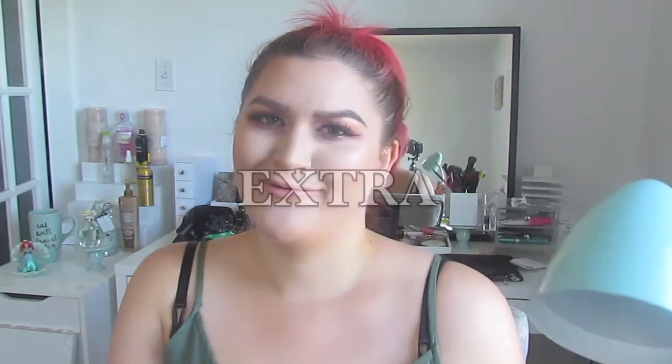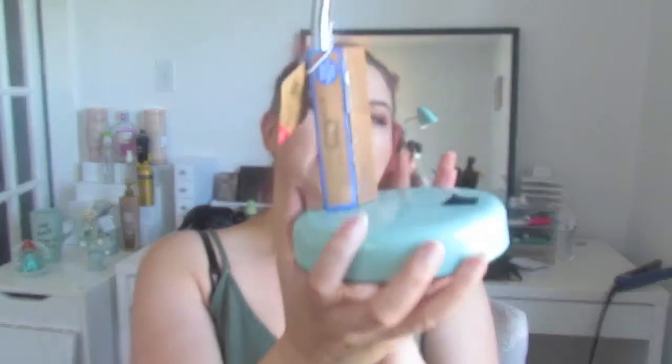Next thing I grabbed — I couldn't believe I saw this in the Dollar Spot — was this desk lamp. It's the color that I love right now. This was $5. I haven't plugged it in to see how it works, but I think it'll do justice. It will go in this room as it matches the color scheme I'm doing in here. Oh my god — I just noticed something, but it's broken. Look! Did I do that? I must have, because I would have noticed and not bought it.